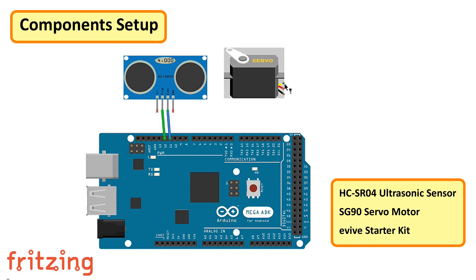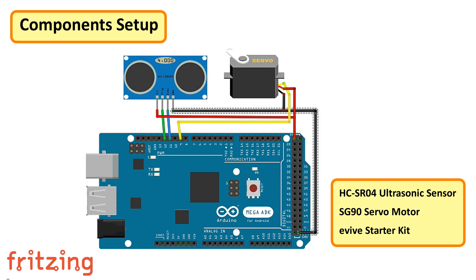Start by connecting the trig pin and the echo pin of the ultrasonic sensor to pin number 12 and 11 of the Arduino. Then connect the PWM pin of the servo motor to pin number 9 of the Arduino. After that, connect all the positive and negative terminals of the sensors to the positive and negative pins of the Arduino. That's it — it's just as simple as that.